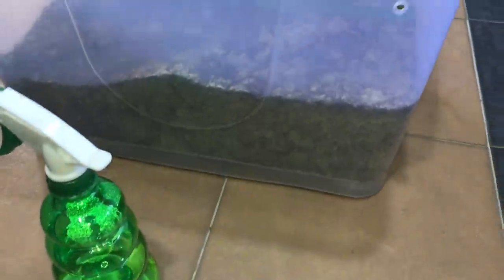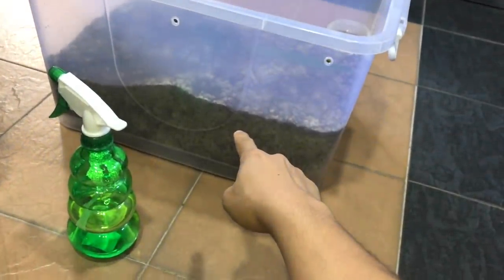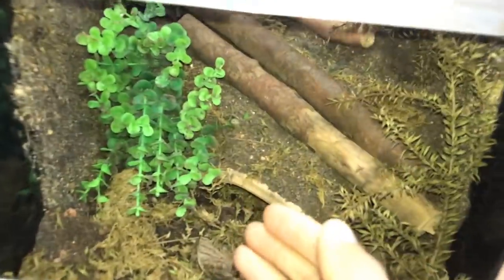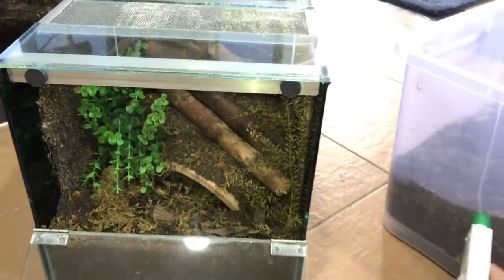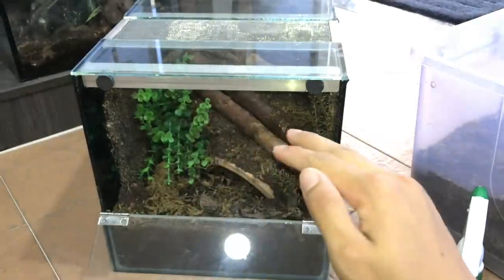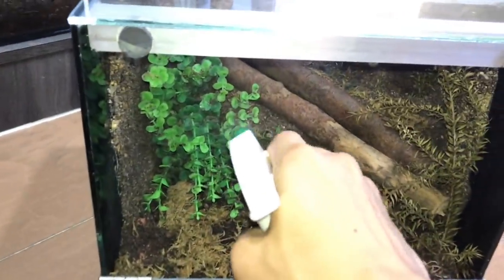Before we move her in, I'm going to mist down the new enclosure just a little bit, because Pamphleteus antinous do like it slightly damp. I'm not going to make it super damp though, because this enclosure looks really good and I don't want mold starting — I'd have to scrap the whole thing and redo it.